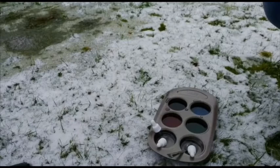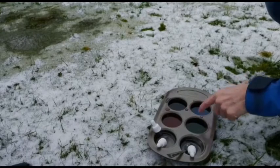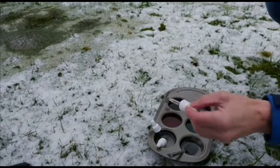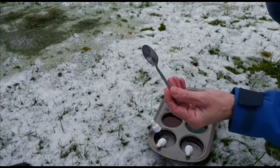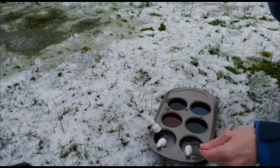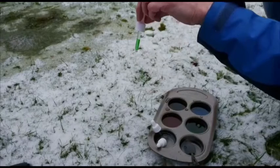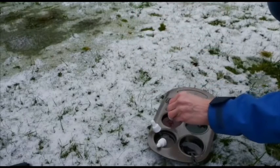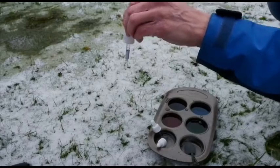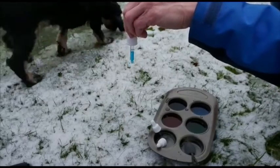Here I am ready to do my snow art. I've got here in my tray some water with food colouring in different colours, and I've got these pipettes. You squeeze the water up to get the liquid in, then you can spray it out. If you haven't got pipettes you could use a teaspoon or experiment with different things. So let's have a look at the colours: green, a red, a purple, and a blue.